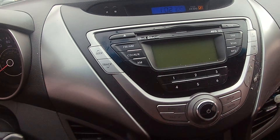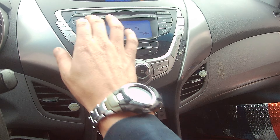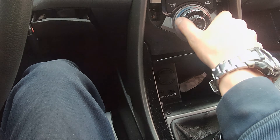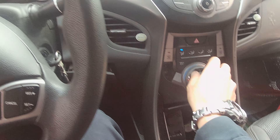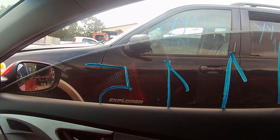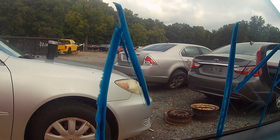Let me turn this radio down so people don't talk to me while I'm trying to do my video — they'll have to figure it out. We have a radio on. We do have air currently blowing, so the blower motor is working. They didn't leave me a CD. Passenger window down. Passenger window up. Driver window down. Driver window up.